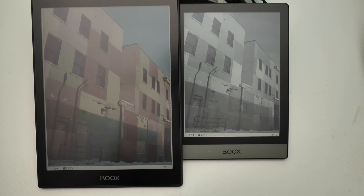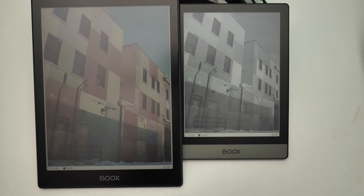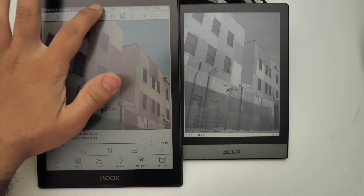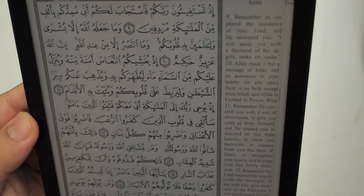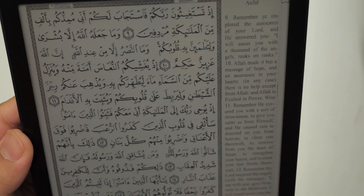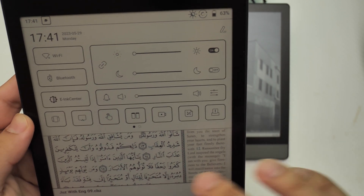So here is my recommendation: it all comes down to the kind of content that you consume. If you read a lot of color manga, get the color one. But even if you have color manga, you can get away with it on black and white — it's just a lot more easier to read on the black and white one. If you do need color, get the color one. That's why I got it — because I need color for certain content, like this PDF here which has color-coded text that does not show up on the black and white e-reader.